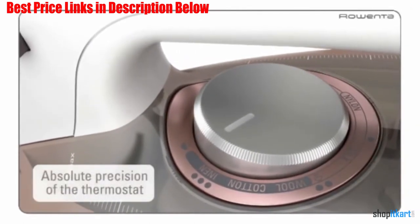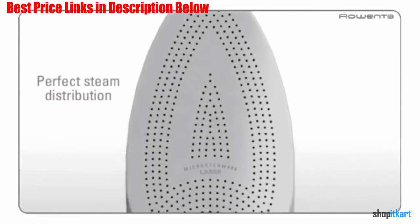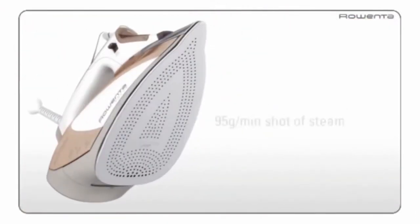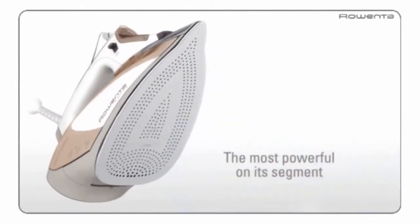It has a patented micro steam design with 400 holes for perfect steam distribution. The hassle-free thermostat knob is easy to read and offers simple-to-use options for silk, wool, cotton, and linen items. The included safety features provide peace of mind, including automatic shut-off if you accidentally leave the iron unattended.